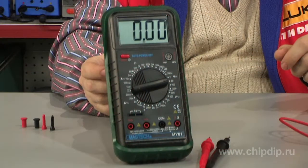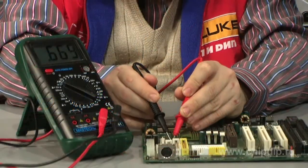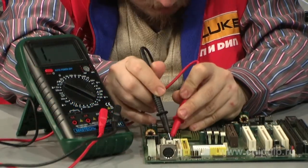Digital multimeter model MY61 by Mastec is used to measure strength of direct and alternating current of up to 10 amperes, AC voltage of up to 700 volts, DC voltage of up to 1000 volts, resistance of up to 200 megaohms, capacity of up to 20 microfarads, and the hFE of bipolar transistors.